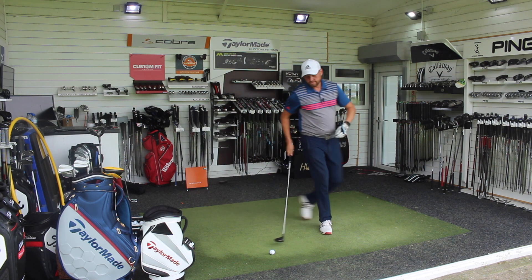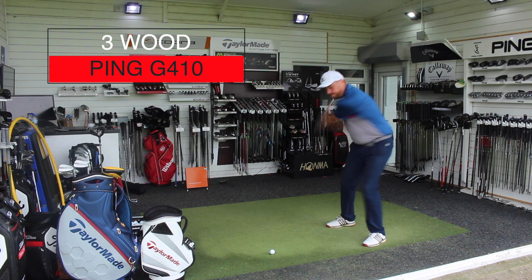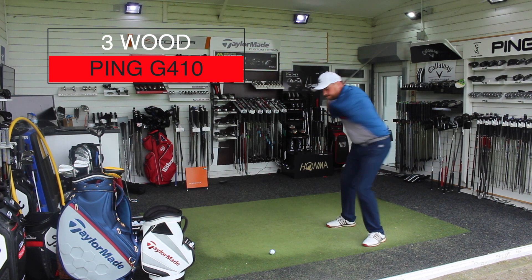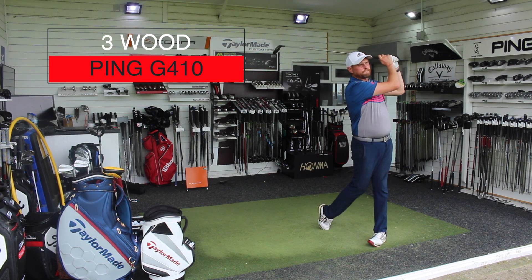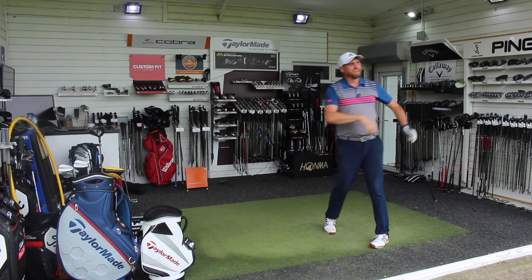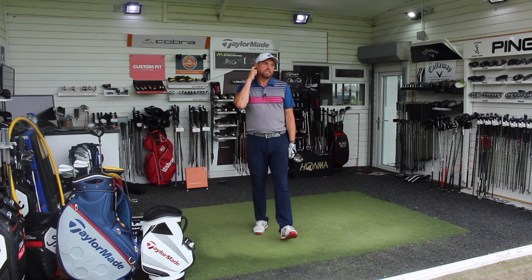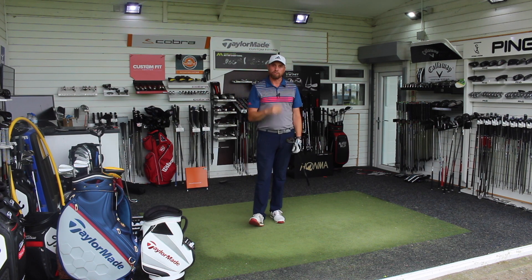Switch over to three wood, ten shots again. Then we're going to look at how accurate I was with driver and the same with three wood. That's going to be pretty tough to pick. So not all great strikes — not all out of the middle of the club — but let's look at the 10 shots from driver, 10 shots from three wood, let's look at the distance, and then I'll decide personally for me should I be hitting driver or three wood more often from the tee.